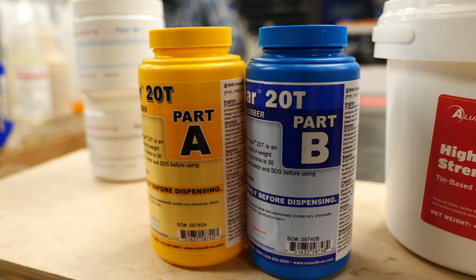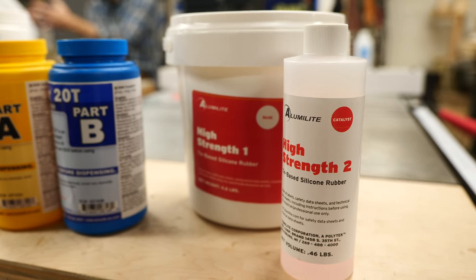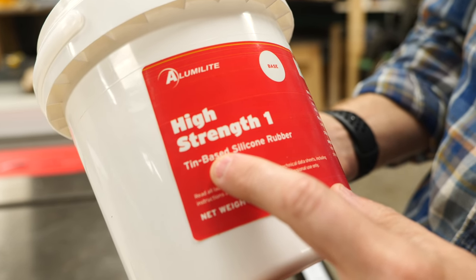When you're mixing silicone, you're typically taking two parts, mixing them together and starting a curing process. There are two major types of silicone mixtures: tin and platinum. This is the base metal used in the curing process, and each one has its own benefits and weaknesses. Tin cured silicones are typically less expensive, they are resistant to heat, they release easily, and they react better to objects that have sulfur in them.